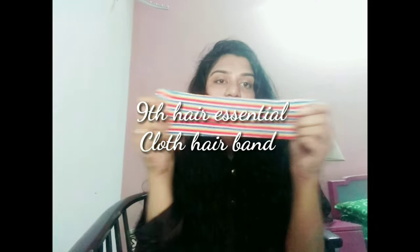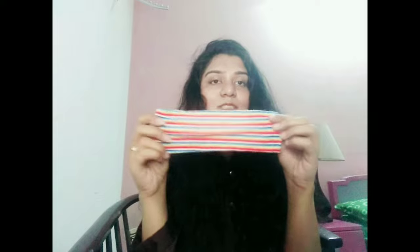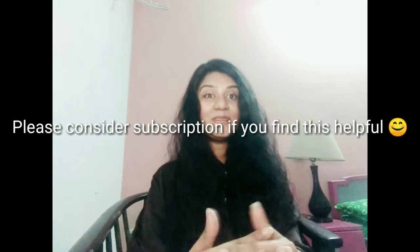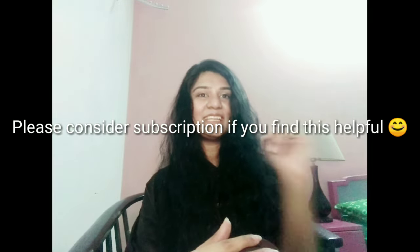Finally, I'd like to show you this cloth band. It is very handy when you apply a face mask or anything else, because it will keep your hair tied from the front. It is also quite trendy and you can wear it with your tops and dresses as well. Girls, with the help of this video, go and check your list of hair accessories. I hope this video was helpful — I'll see you in my next video, and please consider subscribing if you find this helpful. Bye!